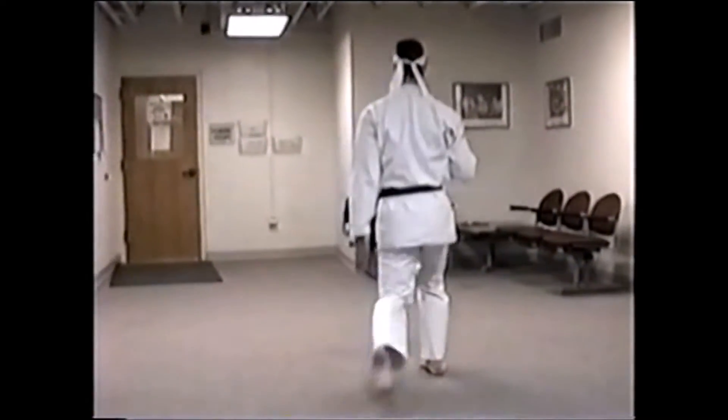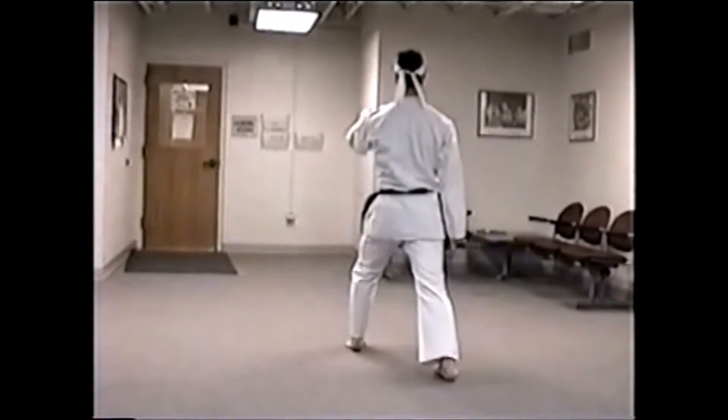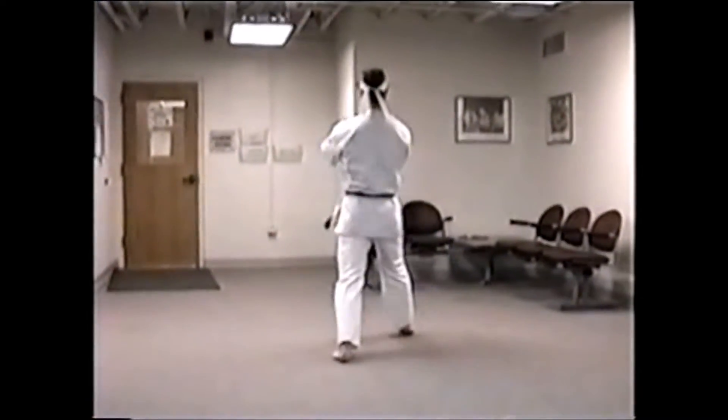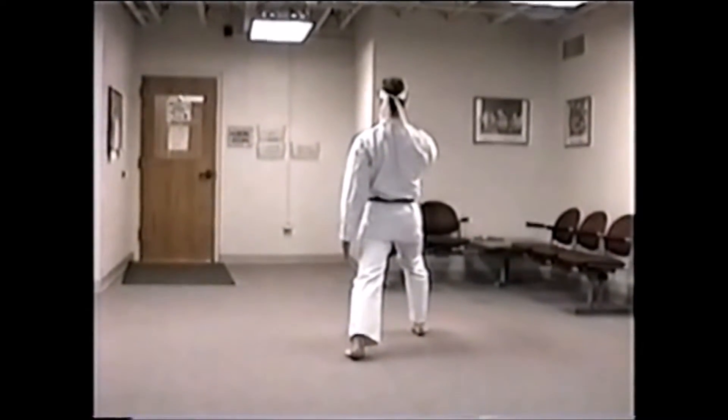Spin your right hand over. Draw back. Step to the left. Right hand over left. Leg block. Spin. Draw back. Step to the right. Left hand over right. Leg block. Spin. Draw back.